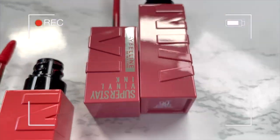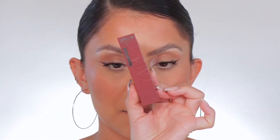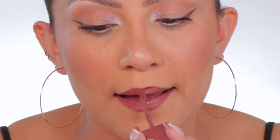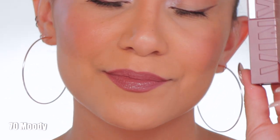Starting off with shade number 70 — Moody. In daylight, this is moody; it has a bit of a mauve tone.